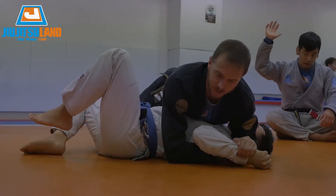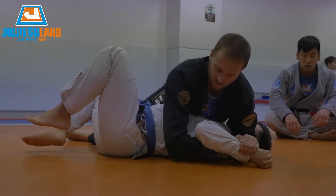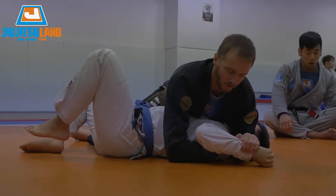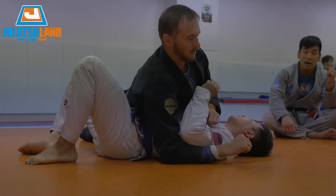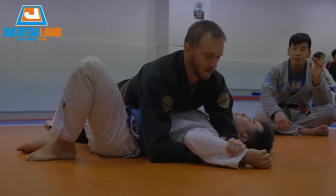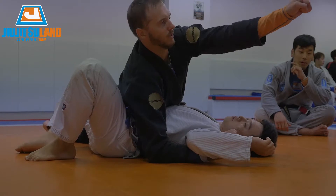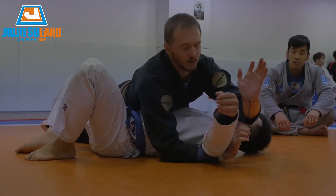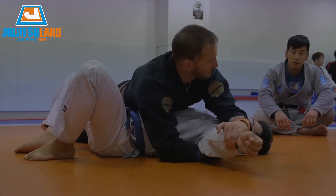Now I'm gonna switch my hips. And just slowly. Sometimes this guy is very strong. So I'm here. His defense — to make his arm straight. Like this. So when he does, just slowly, here. I have to catch. Stop.